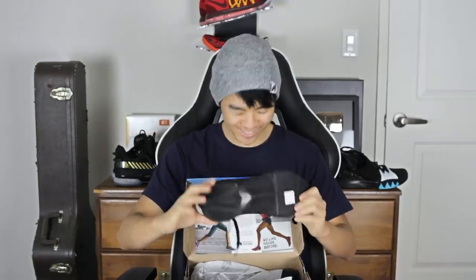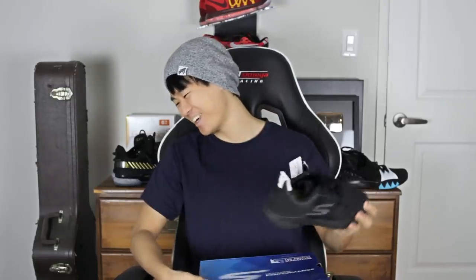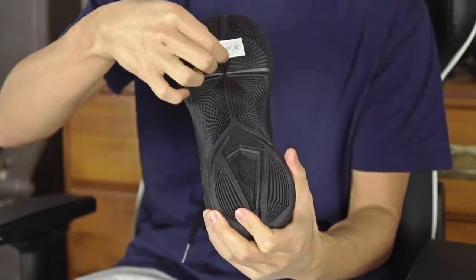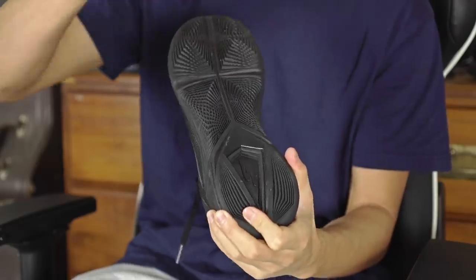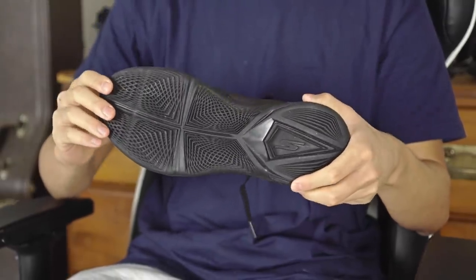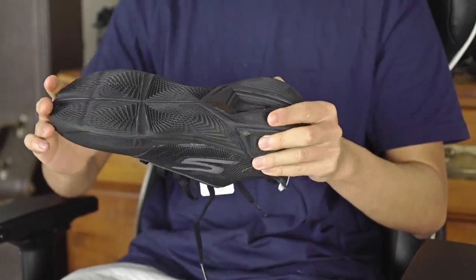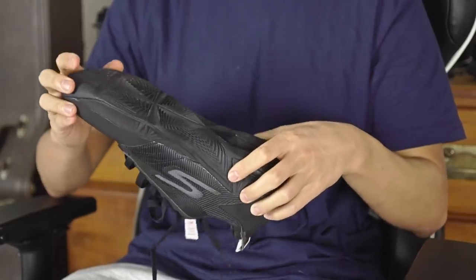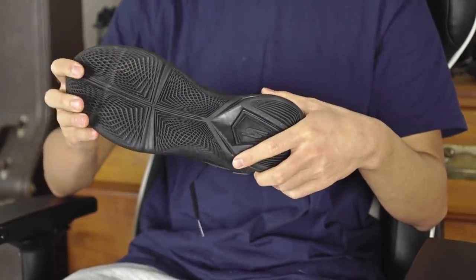I got the triple black colorway since that's the only color available. Here it is — the Skechers Torch performance basketball shoe. There's a little sticker on it too, not sure why. I got it from Walmart for about 30 bucks; it says the retail price is $70, so you really can't beat the price.